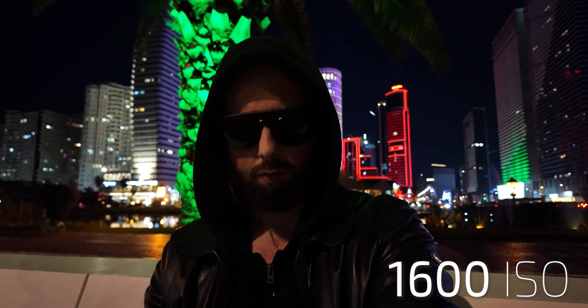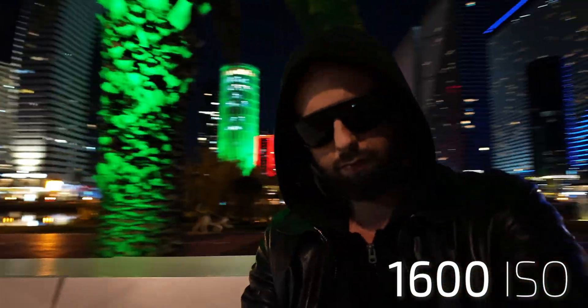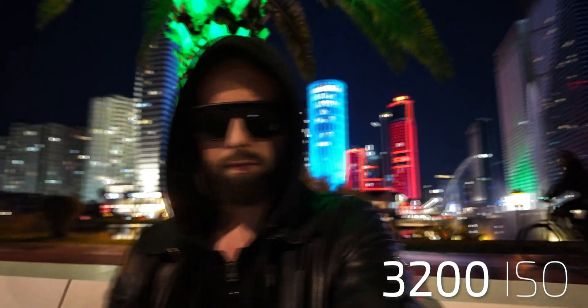At 1600 ISO, it represents what my eyes actually saw that day. But this is where we can see highlights start to clip. At 3200 ISO, it's still more than usable, but highlights and details start to fall apart.